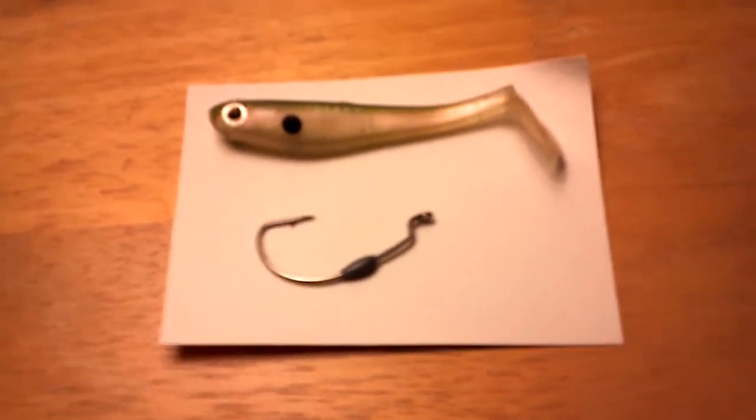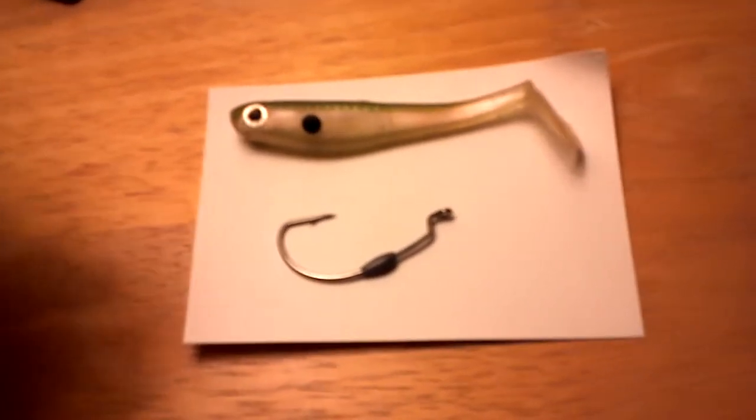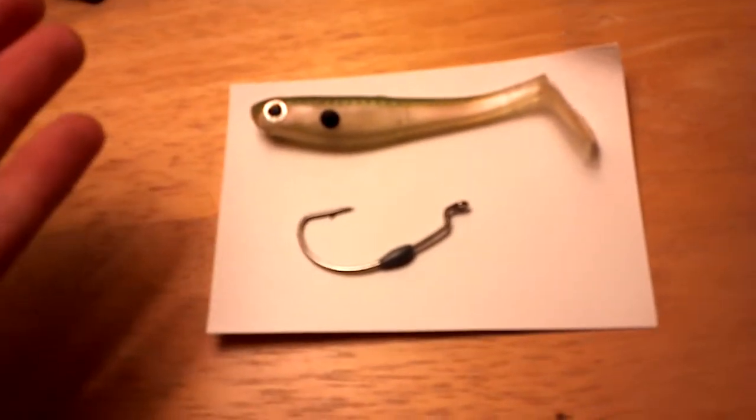Hey guys, Wisconsin Bassmaster1, and today I'm going to be showing you how to rig a swimbait. Some people don't know how to rig swimbaits, that's why I'm doing this video.